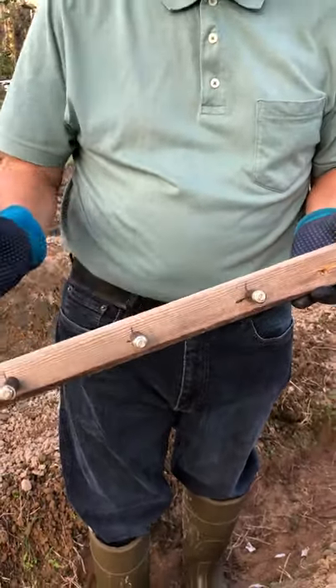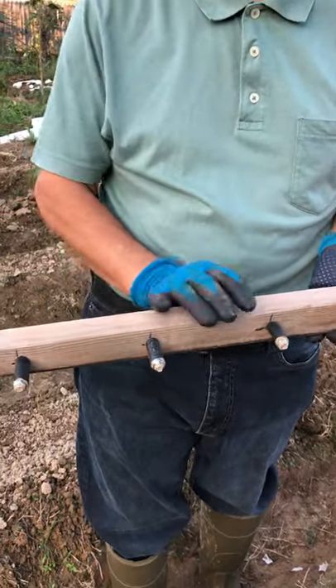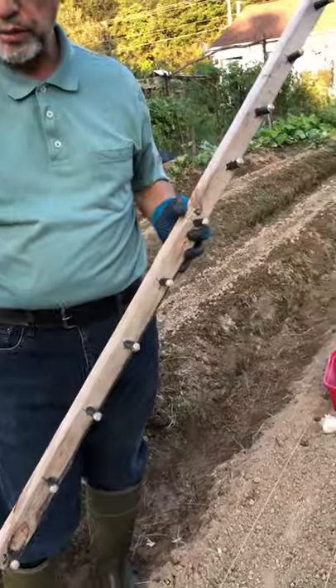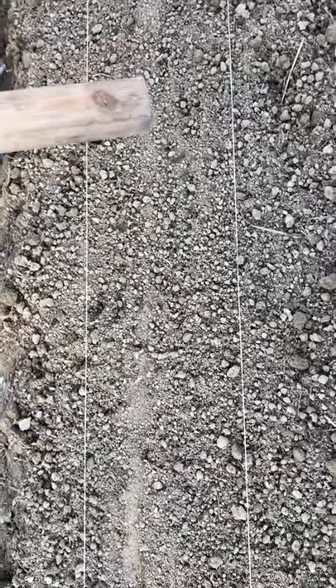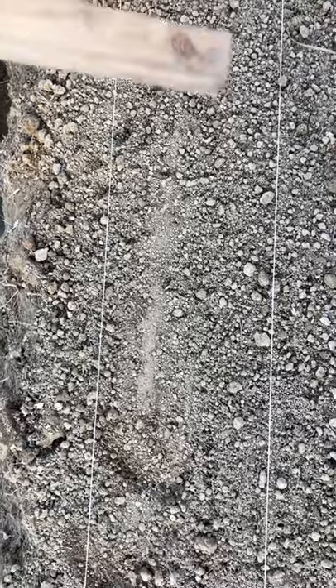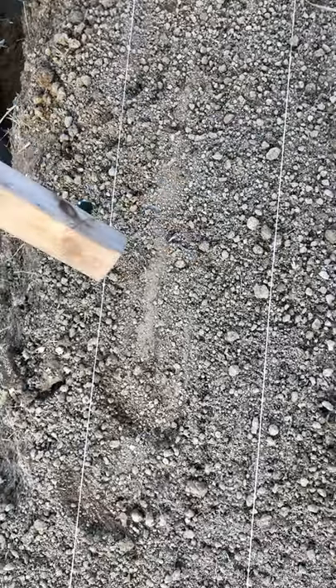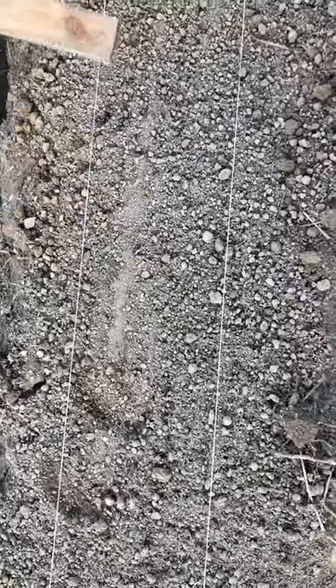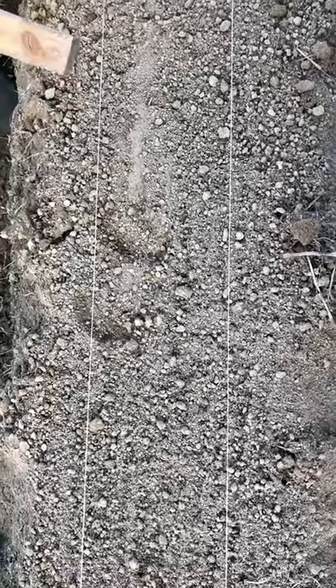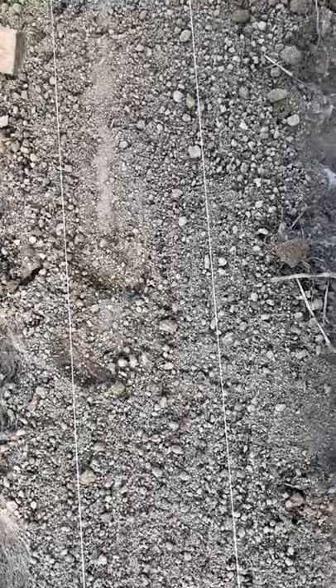You can make the holes 6 inches or 8 inches deep, depending on what variety of garlic you are planting. I prepared the ground on the seedbed to make it soft, and set up two wires to plant the garlic in a straight line. Planting garlic in this way helps me with weeding when the garlic plants come up.